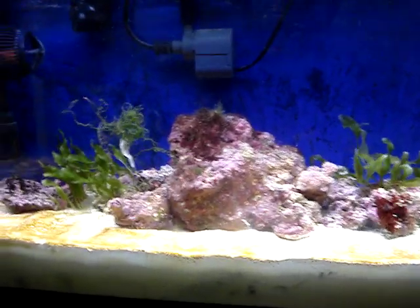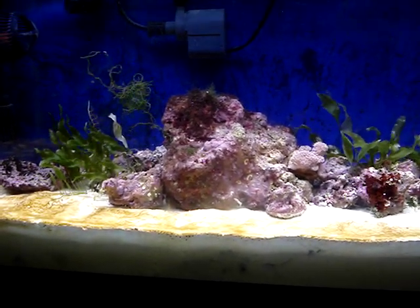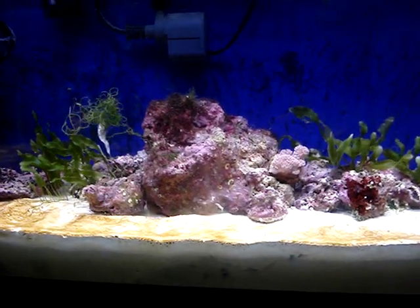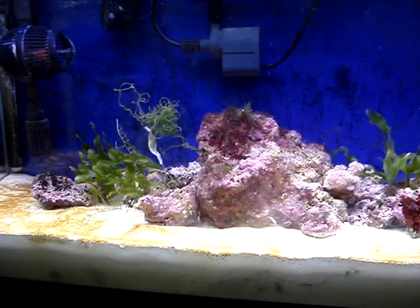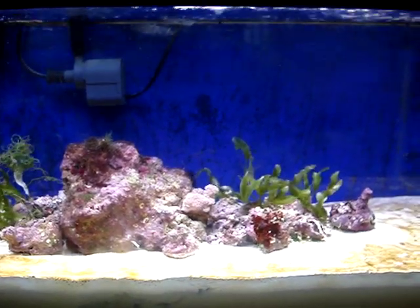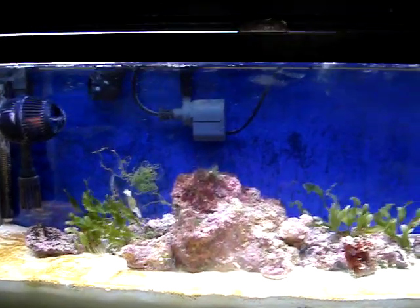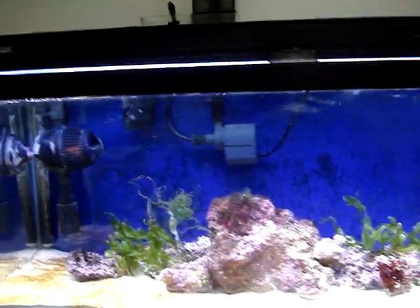With that said, this has been part one of deep sand beds. I hope it's helped you out and been informational. Stay tuned for part two — I'll be covering a very serious problem I had with deep sand beds before that can kill your whole tank, and I'm going to show you what a mature deep sand bed looks like. This is New York Steelo. Until next time, stay tuned for part two. Peace.